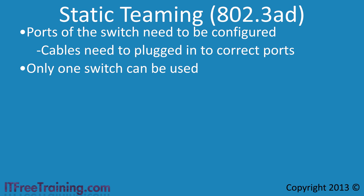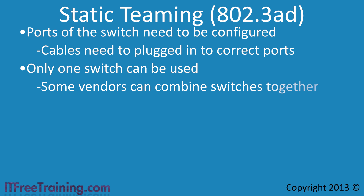Although in theory you cannot use multiple switches with static teaming, some vendors allow switches to be combined so that Windows sees them as one switch. If you are new to NIC Teaming, I would suggest using Switch Independent mode as it is simple to set up and requires no switch configuration. Having to configure switches does complicate your network and can be a difficult task.